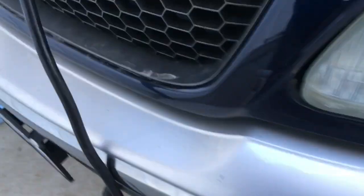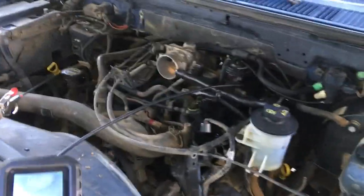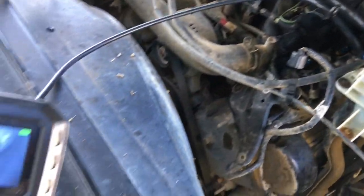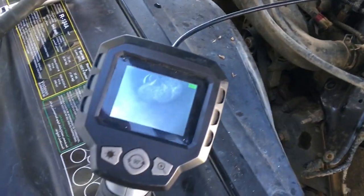Well, this is interesting — changing spark plugs on this bad boy here. Of course, as with any engine, the back end plugs are difficult to get to. But here's the interesting thing: I've got this handy little borescope unit and I'm checking each hole as I pull the coils out.